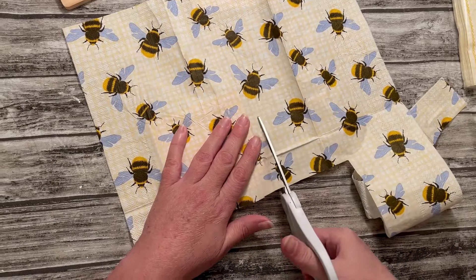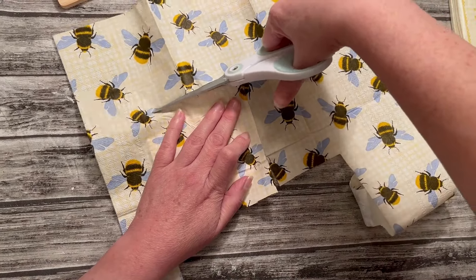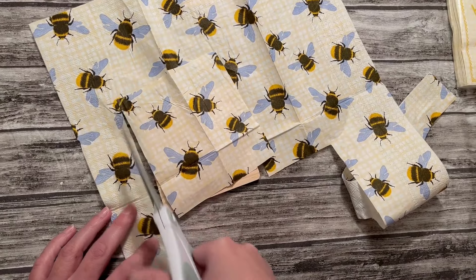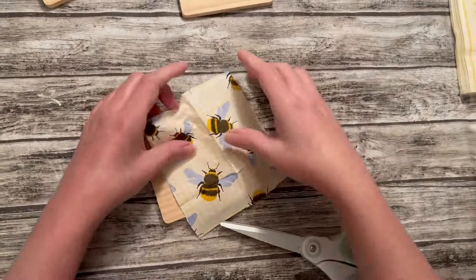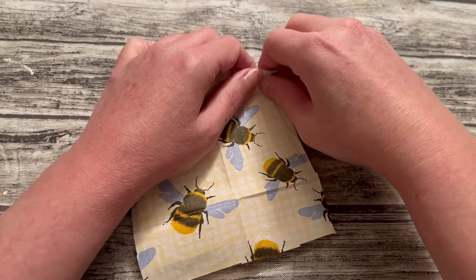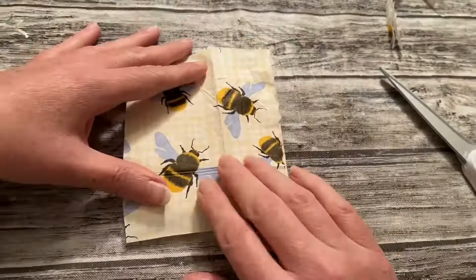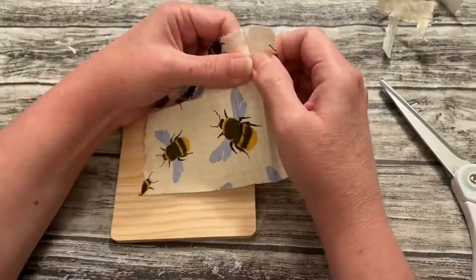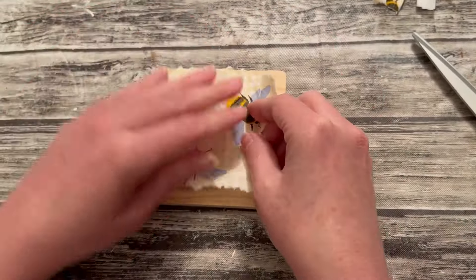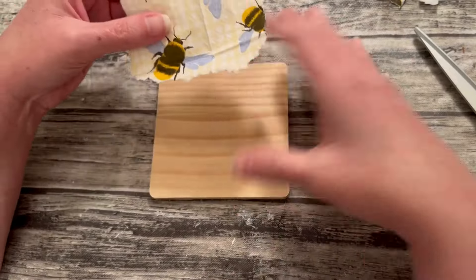I'm going to use this bee napkin that I used in a previous DIY. I'm going to measure it up here and choose the section of the napkin that has the most bees on it. Once I choose the part I'm going to use, I'm going to cut that out a little bit larger than what I need. These napkins were triple-ply, so make sure when you do this that you just pull off the top layer — you only want that one little section to use for your DIY.